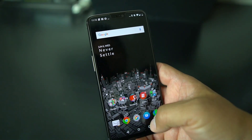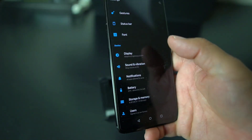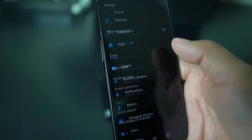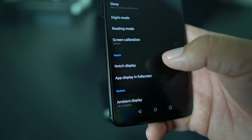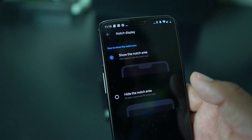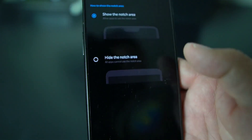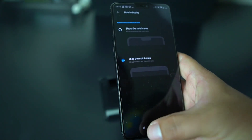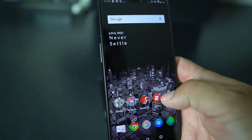If you want to get rid of that notch, all you got to do is go into Settings — OnePlus makes it real simple. Go to Settings, hit Display, right here — I'm rocking that black theme on the OnePlus 6. Hit Notch Display, boom, right there. You have two selections, real simple: either show the notch area or hide the notch area. Let's hit hide the notch area, go back.